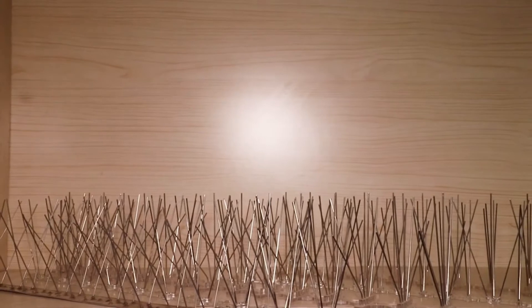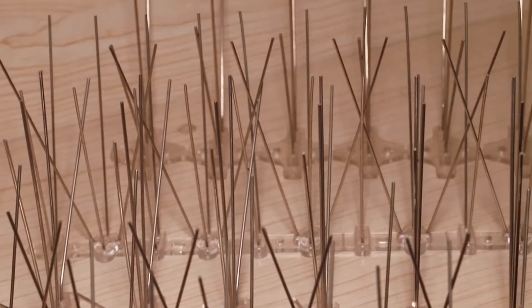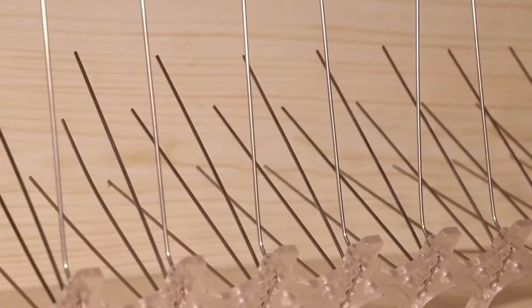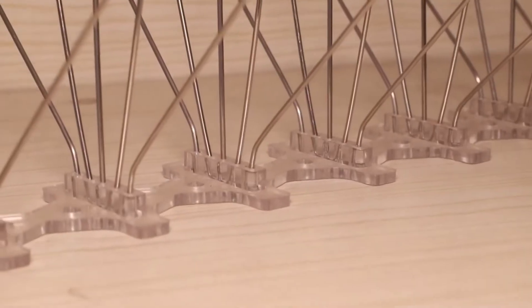The bird spikes are made from durable and light materials. The base can be 100% virgin PC or 304 stainless steel. The needle is usually made of 304 stainless steel wire. The length for bird spikes can range from 25 cm to 60 cm.